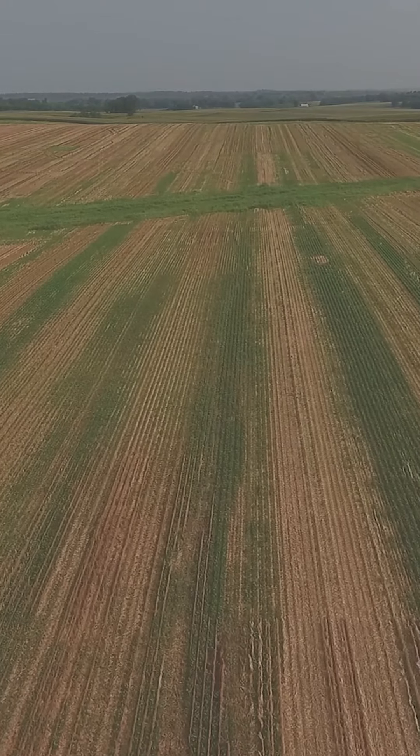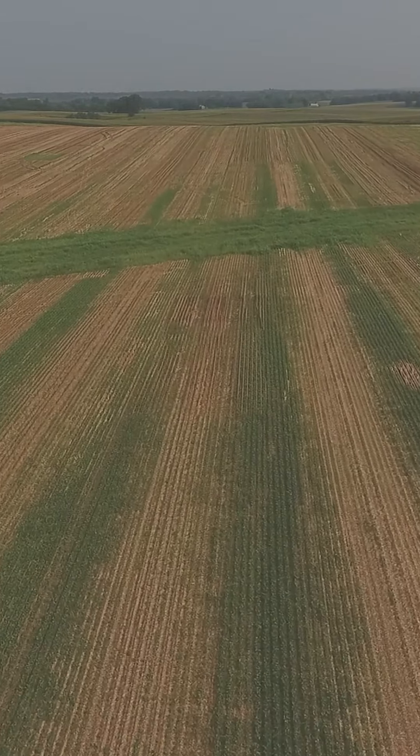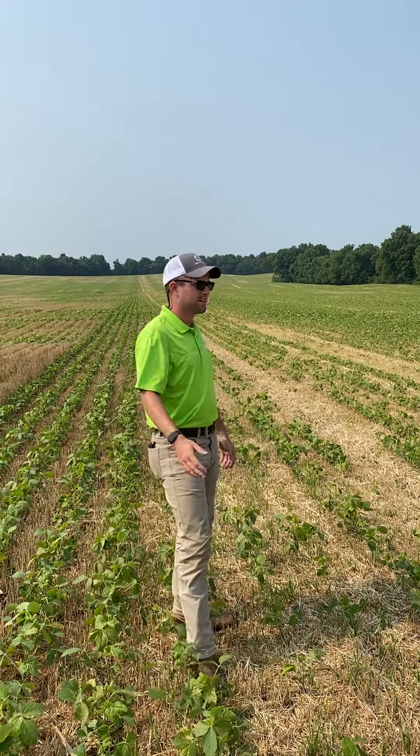Today we're out here taking a short video emphasizing the importance of getting out and checking your residue spread. We're currently in a field that has some less than desirable residue management, and we just wanted to point out what that may look like. In this double crop no-till double crop bean situation here, you can see...